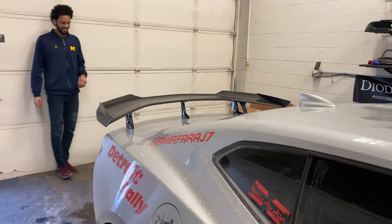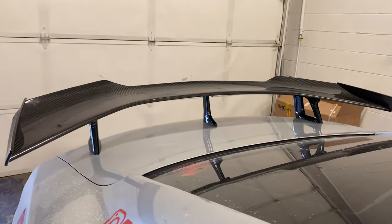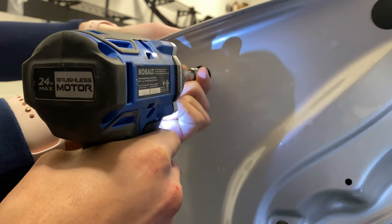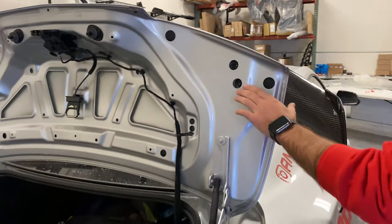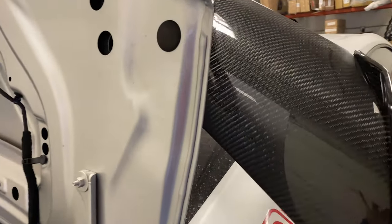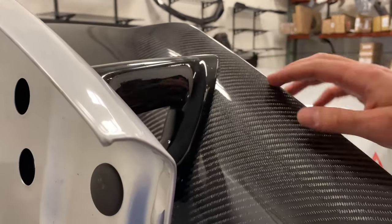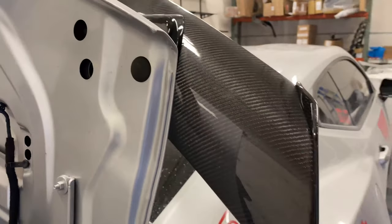Hell yeah — on the side skirts, the dive planes, and the splitter too, definitely on the big wing. These match awesome — the carbon flash upgrades match perfectly with it.